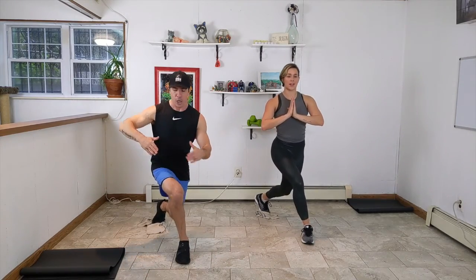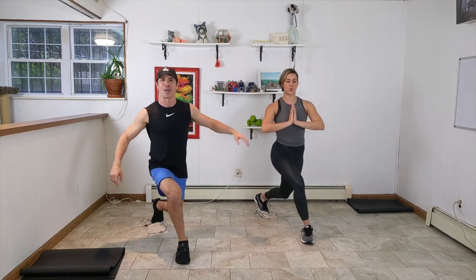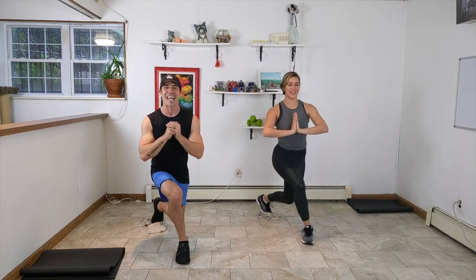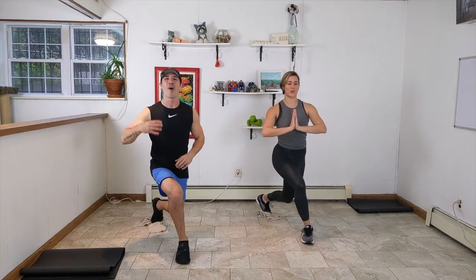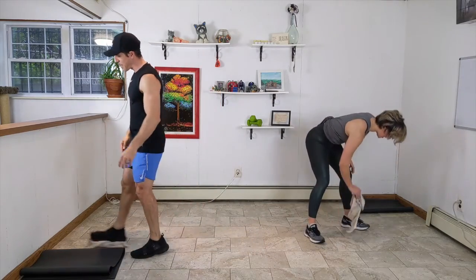Curtsy lunge pulse. Check your front knee — we want to make sure it's relatively straight, pointed over the toe. We don't want it caving in or extending out. Find your balance as you drive that back knee down. Ten seconds to go. We're going to get to come off this in 8 seconds. 7, come on, all the way down. 5, 4, 3, 2, 1. Great job! Shake that off — screaming.